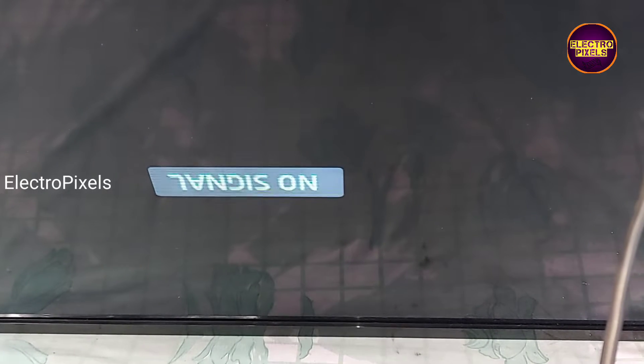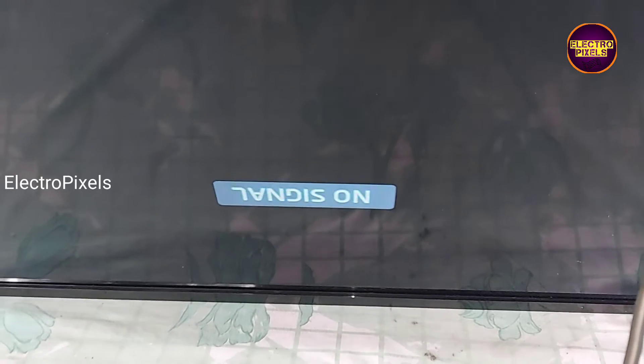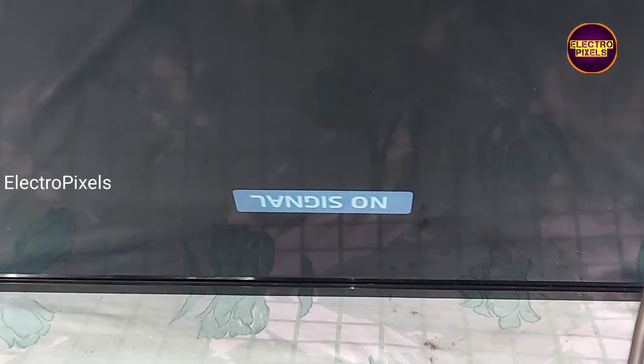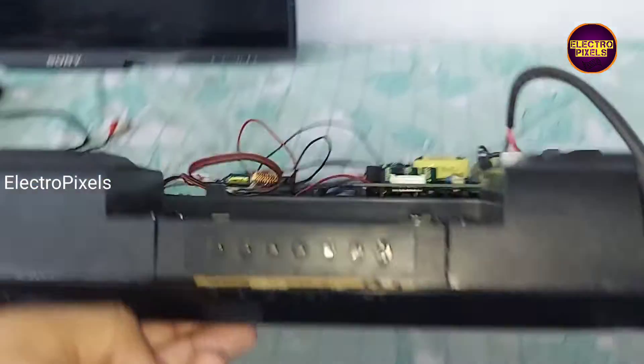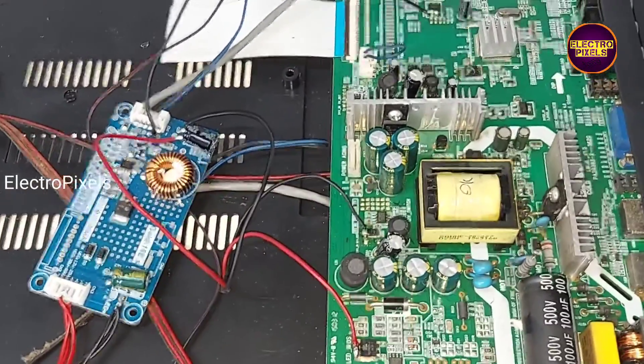The TV is repaired successfully. The next step is to fix this inverter board properly inside the TV cabinet. We need to permanently fix this board.